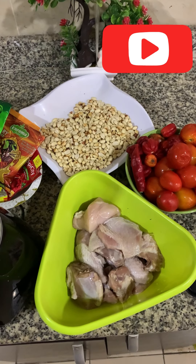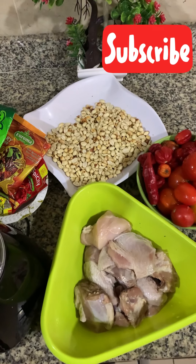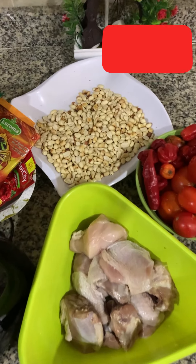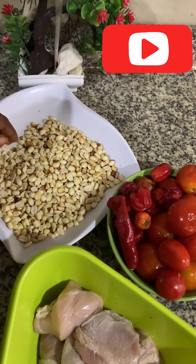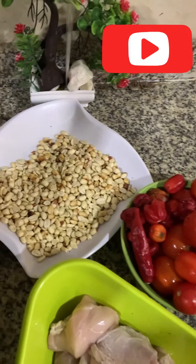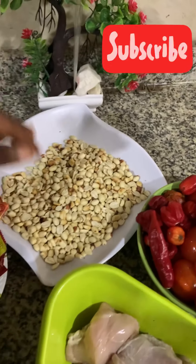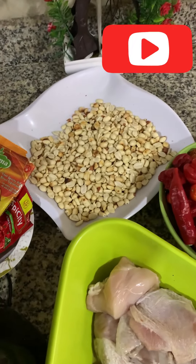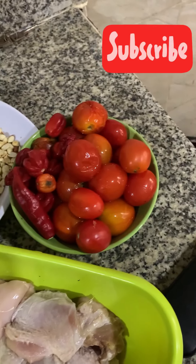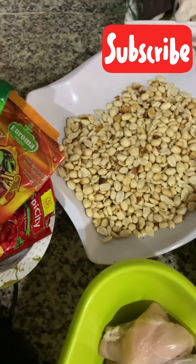Welcome back to my channel. On today's episode we're making granules. Here are the ingredients I'll be using. I bought fresh granules and heated them up so I was able to peel off the back — I didn't want to use it with the back, it's not well fried. I didn't add anything, I just heated and peeled it. If you're unable to get fresh granules, you can use already fried ones or peanut butter from the supermarket. I'll also be using fresh tomatoes, fresh pepper, chicken curry, thyme, spices, Maggi, and a little ugu leaf.